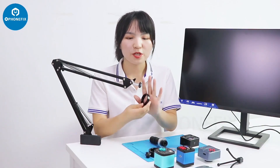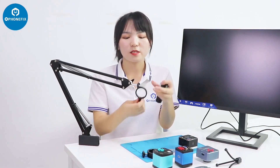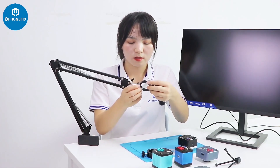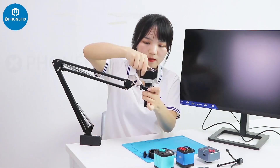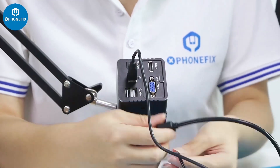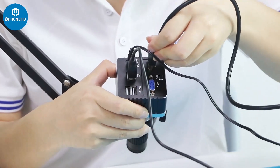It always comes with different adapters — this is a 14mm and this one is for 50mm for different lenses. First step, we need to install these rings, then install the lens, and then the camera. First we need to connect to your computer, and this is to connect to the power supply — it's DC 12V. And this is the HDMI cable.